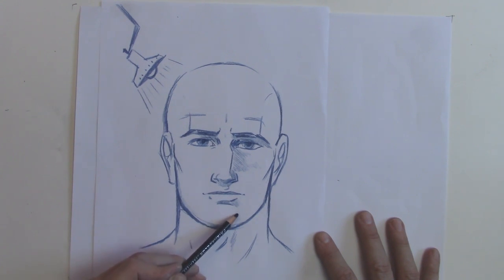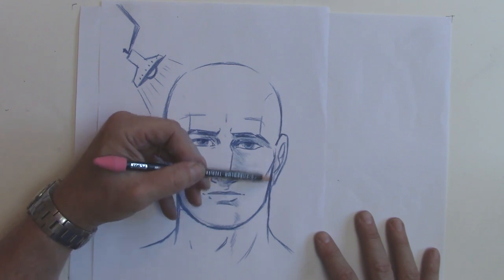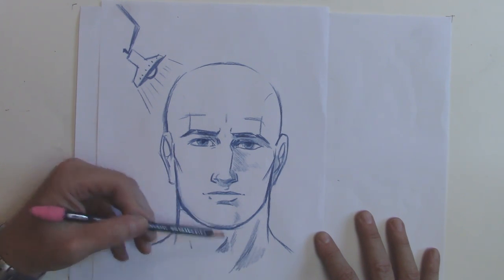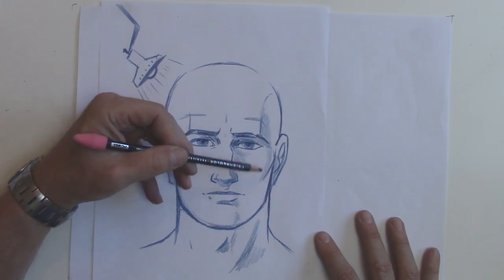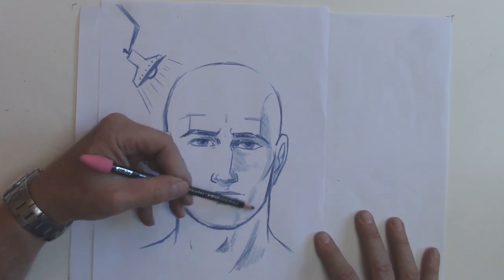And a little bit off the chin — it helps to define the roundness of the chin, just softly. This ear falls in some shadow. This neck muscle is shaded. This Adam's apple is shaded. The side of the head also falls in some shadow, and along the cheek line and the muscles of the face.